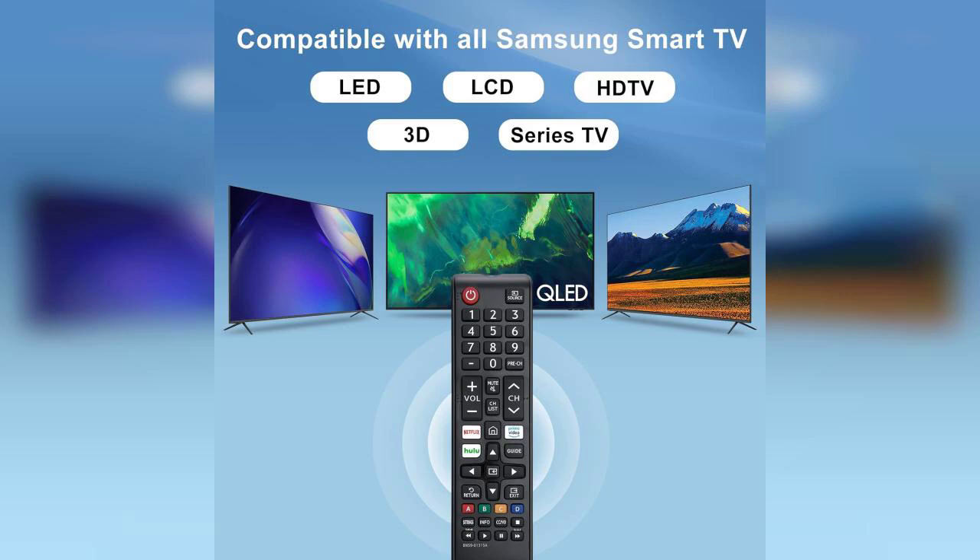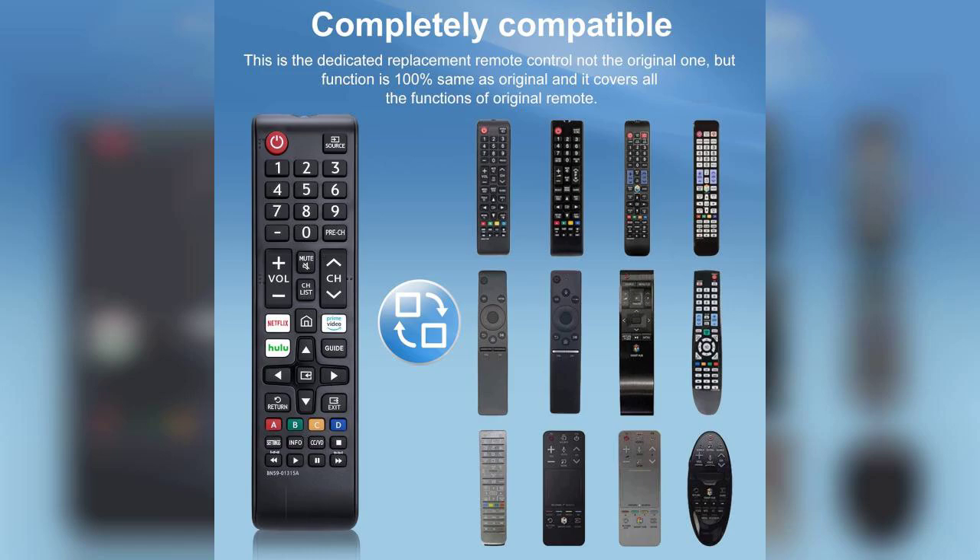including LED, LCD, HDTV, and even 3D models. The setup process was incredibly straightforward. I simply inserted the batteries, pointed it at my TV, and it was ready to go in no time.